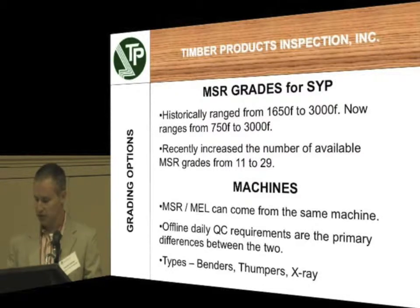They recently increased the number of available MSR grades from 11 — those were the 1650 to 3000 — to 29. They used to have those grades a long time ago, but nobody was really using the low grades. Everybody used the number 2 and lower grades. But now that these design values look like they're going to be changing, they've gone back and added 18 more back to the book.